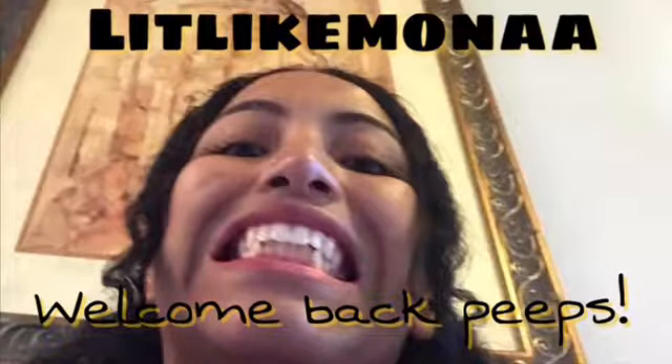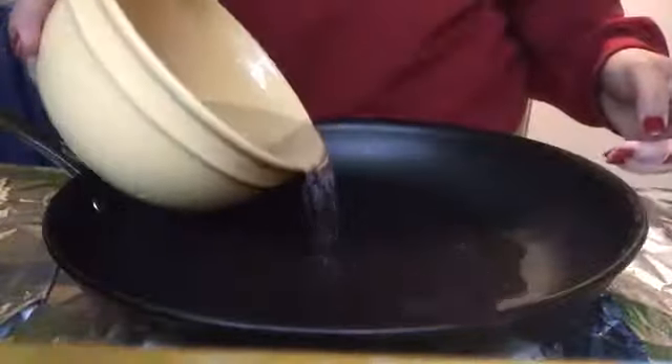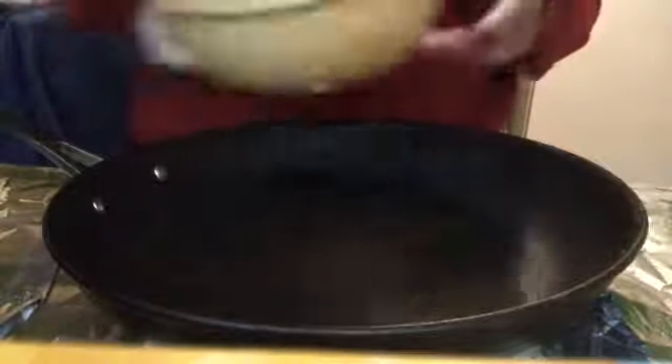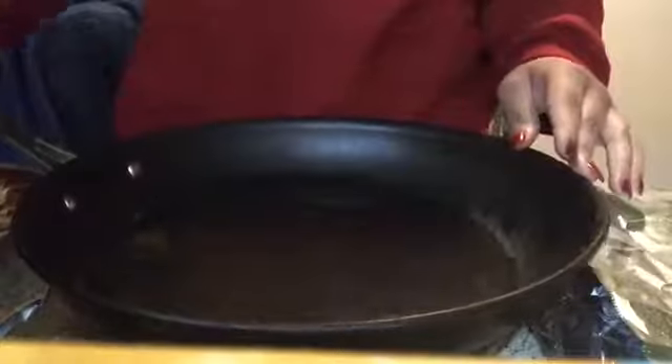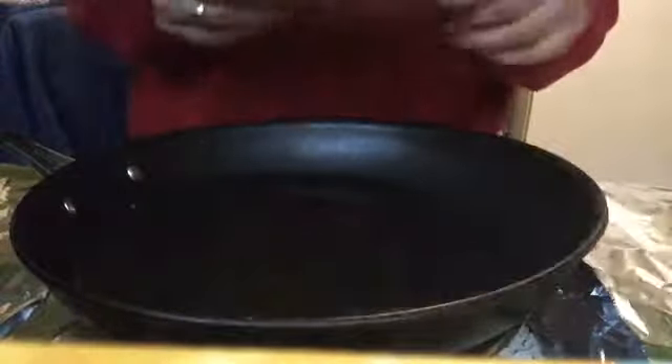Hey peeps and welcome back to my channel! Today I was thinking it would be fun to recreate — or try to recreate — those cool noodles that people eat in ASMR videos.